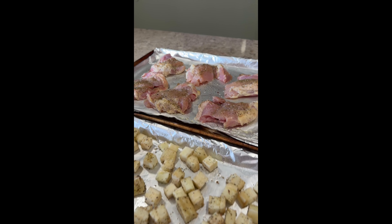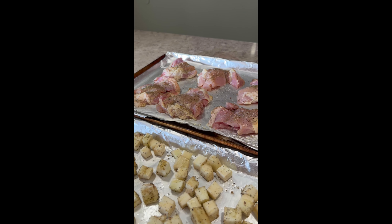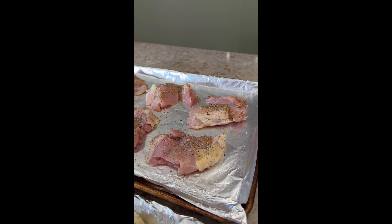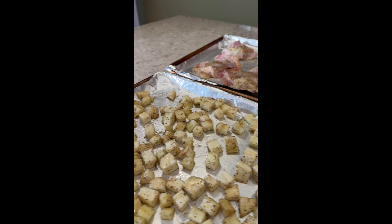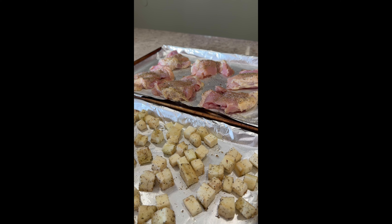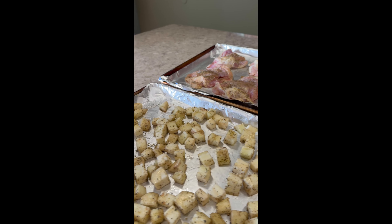Tonight for dinner I am making a Greek-inspired meal. This is some chicken thighs, some cut-up eggplant — and I always peel my eggplant. I season both of these with oregano, dried oregano, salt, pepper, and garlic powder.